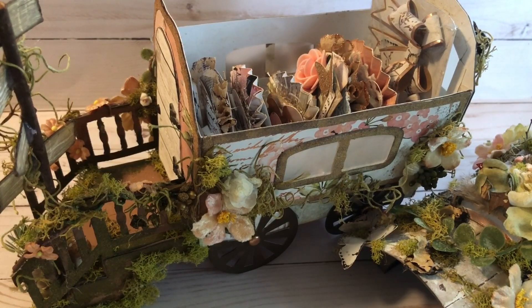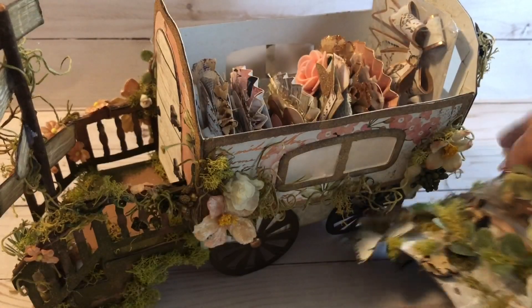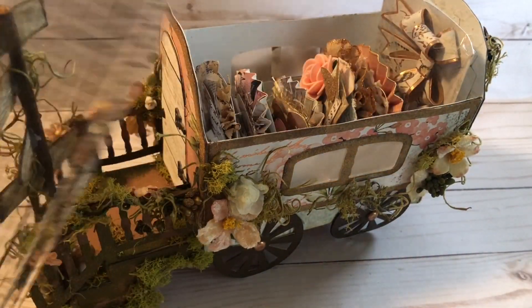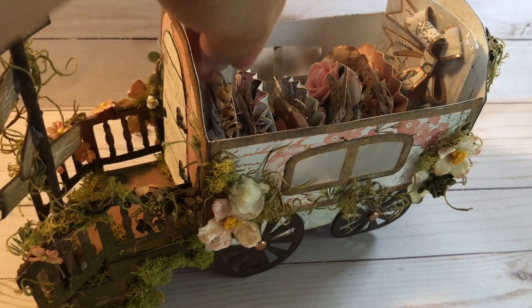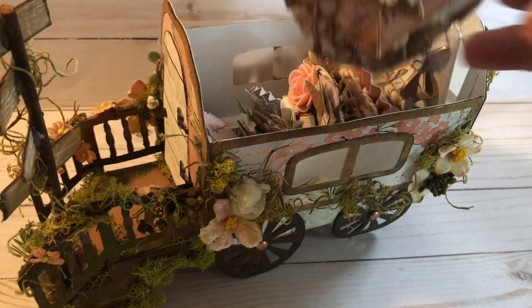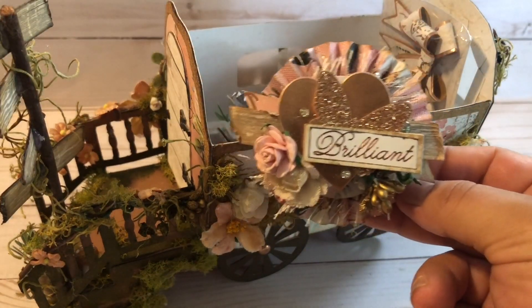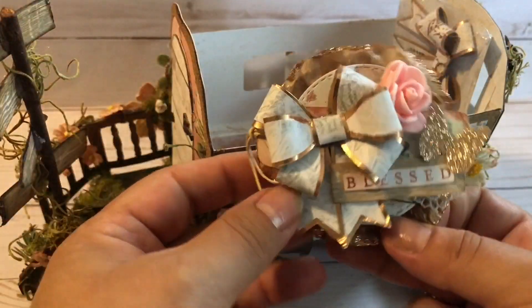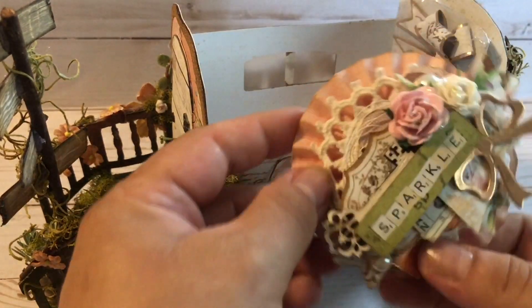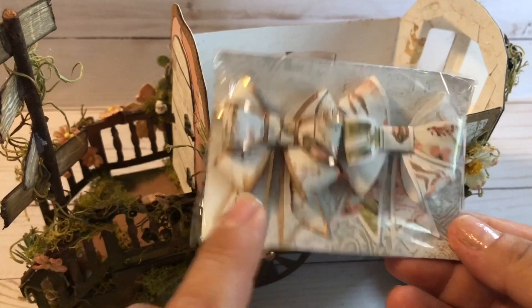This is what it looks like with the roof off. As you can see, it's a pretty big project — the whole thing measures about 12 inches, just shy of 12, and it's about eight inches tall with the roof on. Inside, you're going to have about six inches of space and about four inches in width to put all your goodies inside. I chose to do some rosettes — there was room for five different rosettes. I also created these bows from the Apricot Honey Collection using a Silhouette triple bow SVG file.